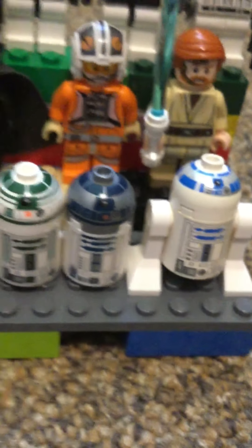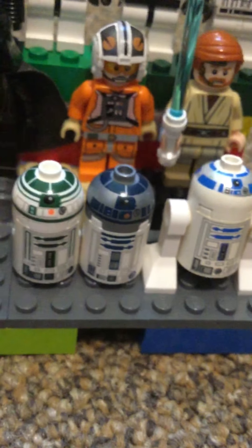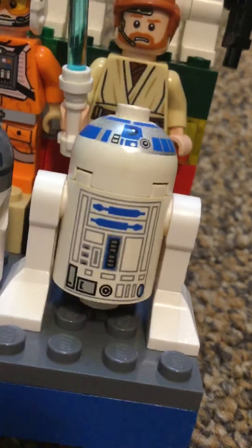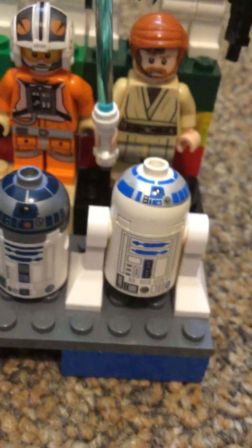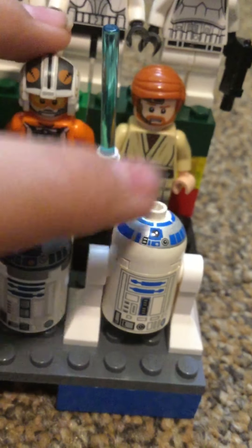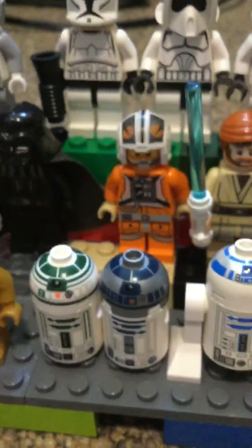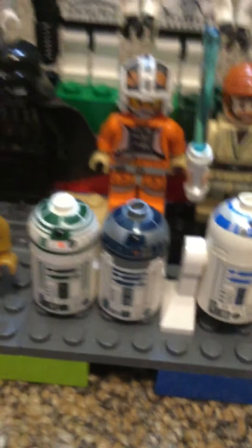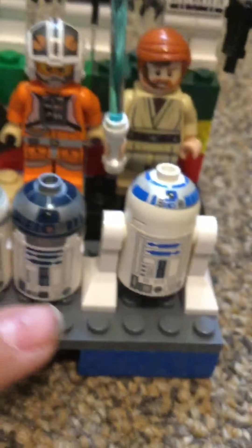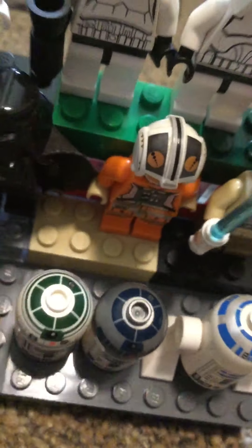Then we got R2D2. These ones I think are like recent, but this one is one of my favorites because it's really old — I think from like the 2000s. These are the two bodies I have for R2D2.